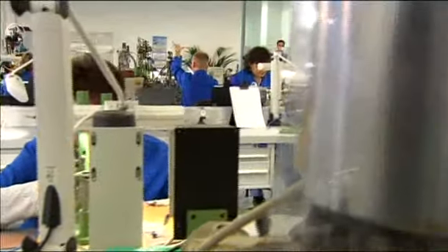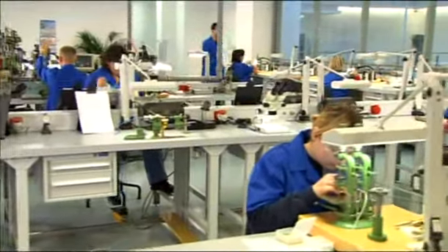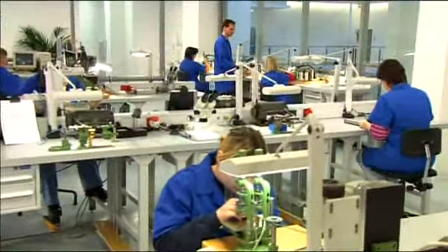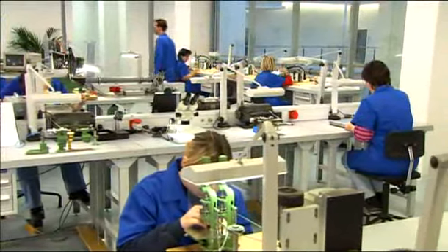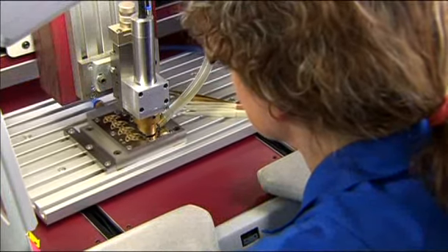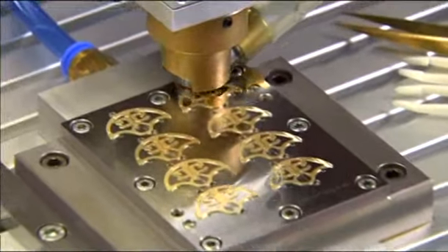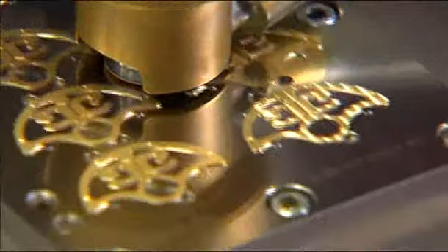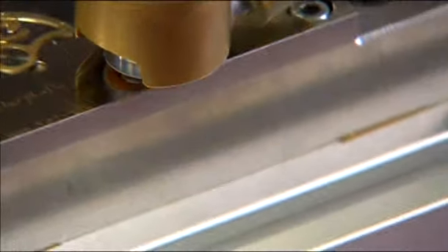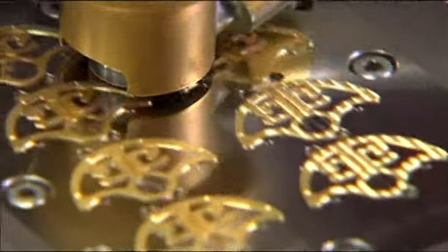Every single Glashütte Original is a unique work of art. In the finishing department, watch movements receive their beautiful traditional surface finishing. The machine created in the company's own toolmaking department applies Glashütte ribbing to bridges, cocks and automatic rotors.